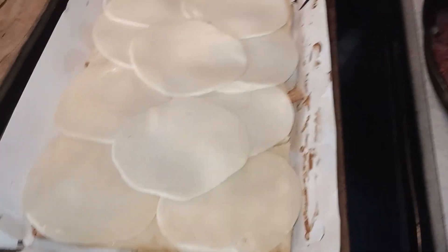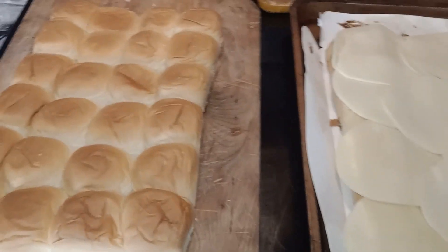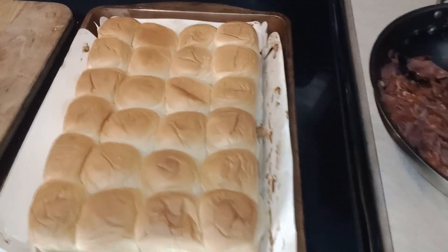Next thing we're gonna do is put our top layer on there and glaze it. We're gonna put this back in the oven for another five minutes.